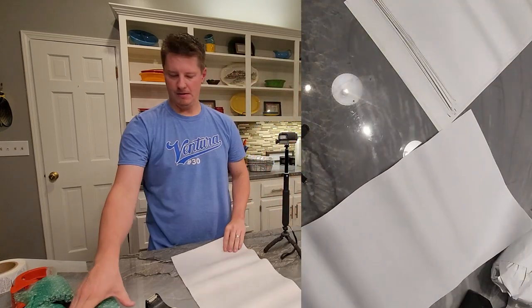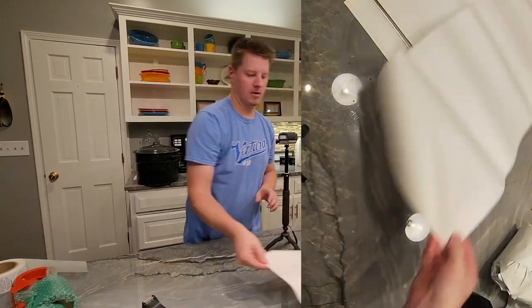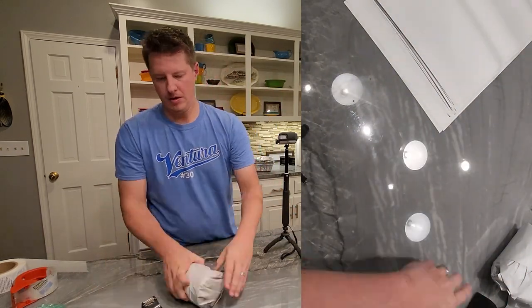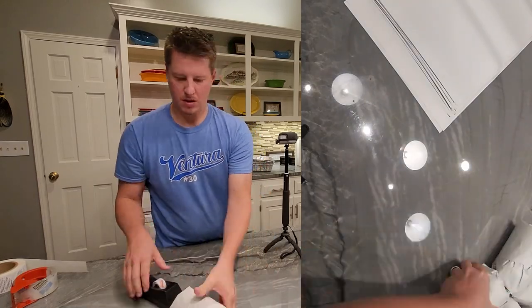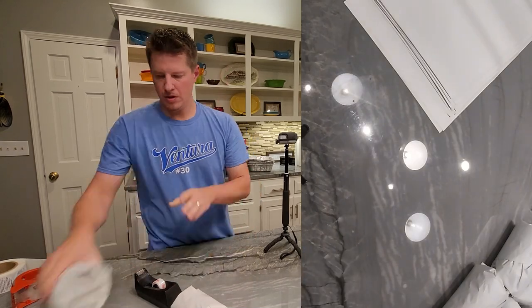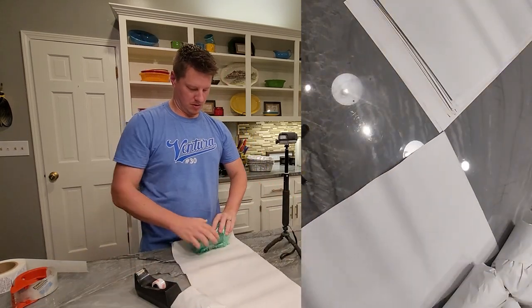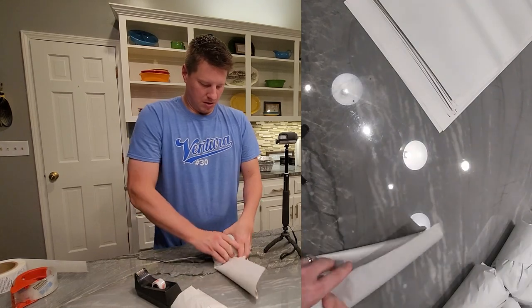Especially once you fold it over, it just kind of contains and encapsulates the entire candle fully all the way around. We'll speed up the video here so you don't have to watch all of these, but this is step two. The first step of this whole process is to individually protect each item.